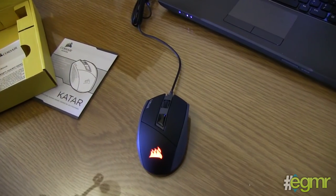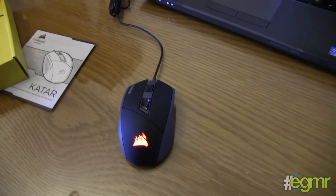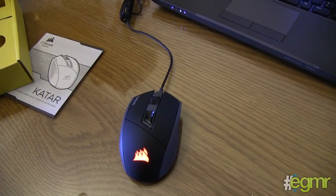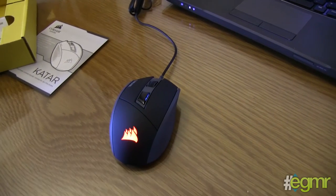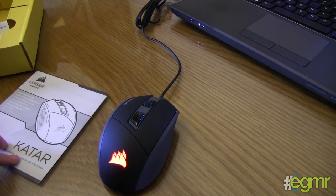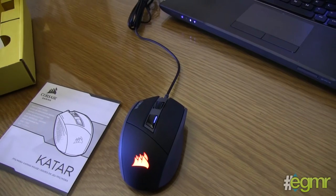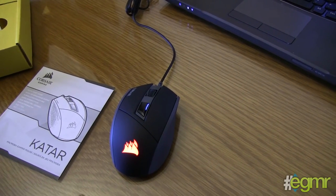This is just a basic unboxing of the Katar. There is one feature about the gaming pro profiles — basically pro gamers have put their profiles onto this mouse with Corsair's permission, under the decree of Corsair. So you can load up pro gamers' profiles and play with their settings to become elite at gaming.